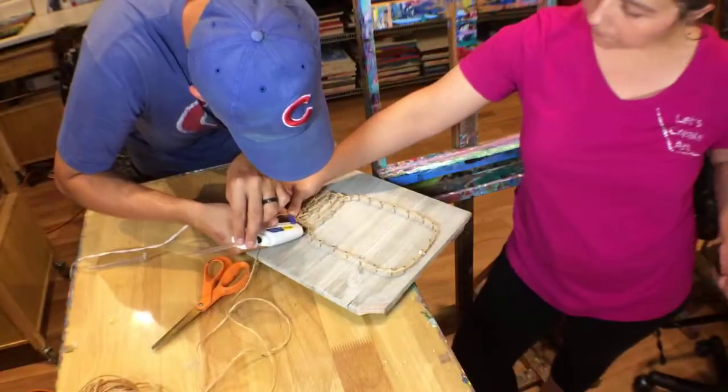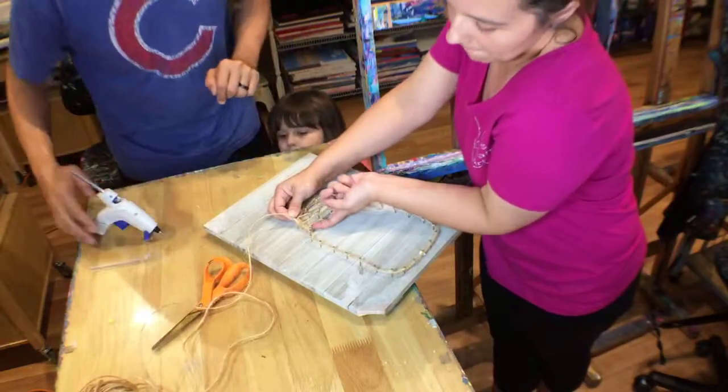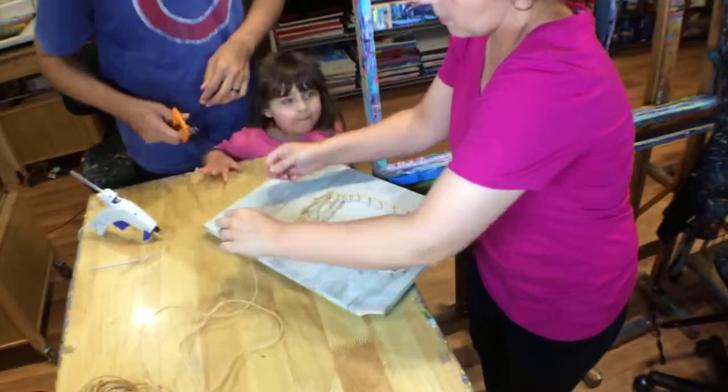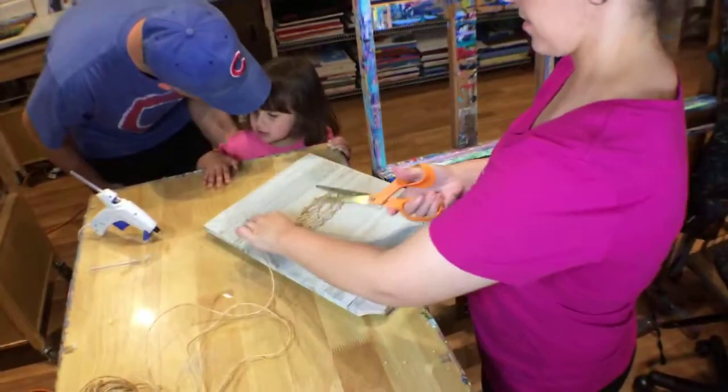I'll put it right there on the bottom and cut off the fray in a minute. Bye-bye, Daddy and Cory. Bye-bye, Mommy and Cory. Are you going to go to Nana's house? Yeah. Okay, we'll be back together in just a moment.